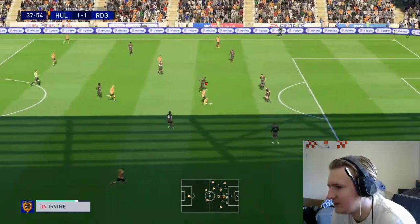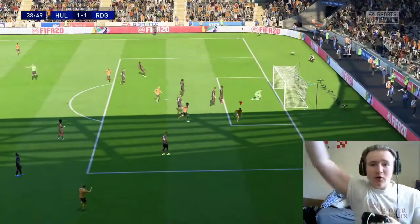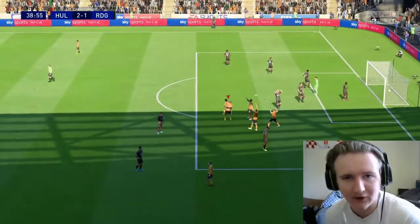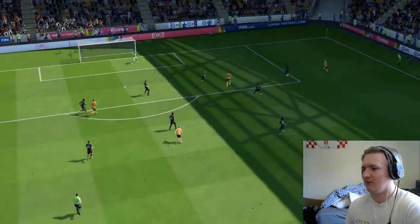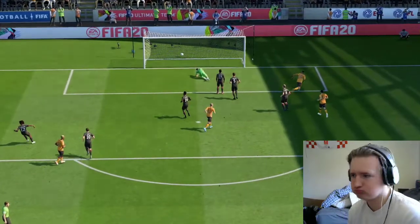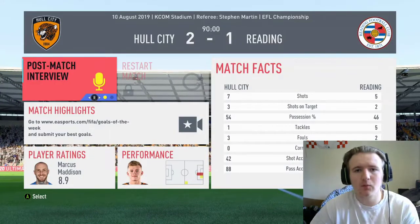Irvine's in a bit of space but has nothing forward, so he's going to try and do it himself. Ida — 2-1! Come on boys! Ida getting his championship account opened up. We've done well to get this goal. He just slots it past the goalkeeper — went down the middle, the goalkeeper should have saved that. But second game of the season, 2-1 win against Reading.